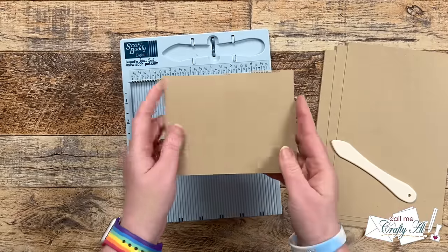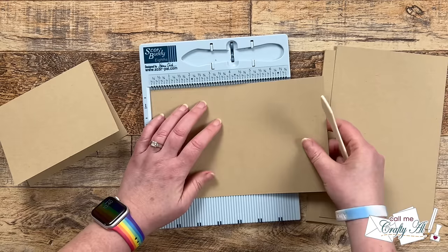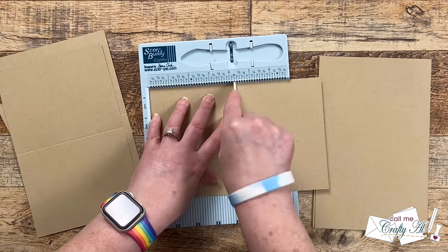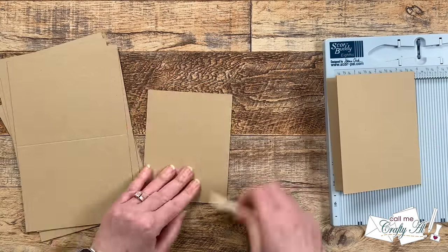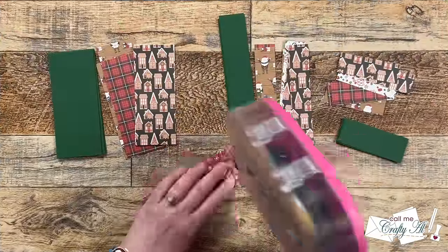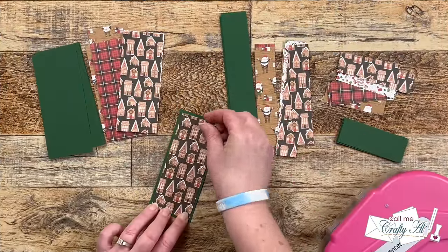Now that all the cutting is done, I brought in my mini scoreboard and the card bases we cut. I scored each of those at four and a quarter inches and then reinforced that fold with my bone folder. I like to do this especially with a thicker cardstock so you get a nice crisp edge on each of the cards.